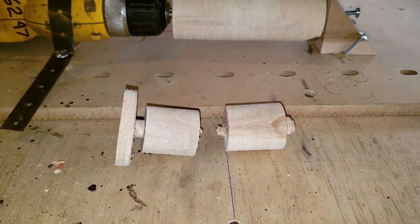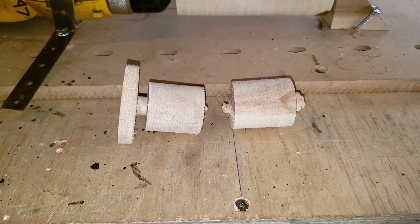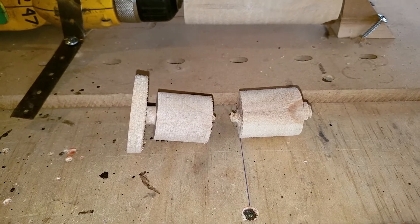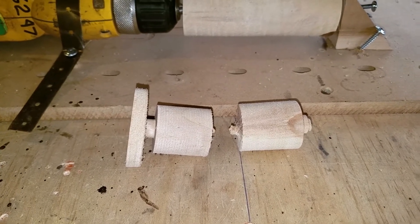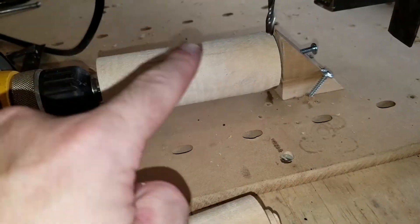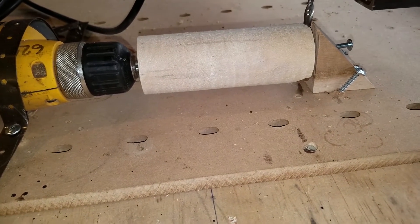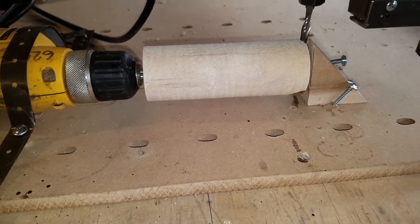There were obviously some technical issues with the way things were being done, so this time we're gonna cut one less corner. We're going to support it on both ends because that's the way lathes are supposed to work, and then we'll give this another shot because I'm not ready to quit.